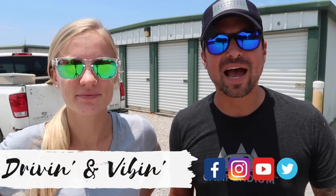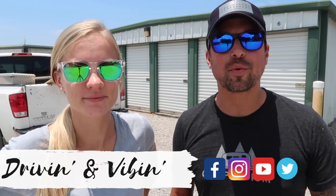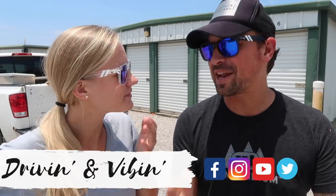What's up guys, I'm Olivia and I'm Kyle and we're driving and vibing. Today we are hopping back into the Argosy renovation with full force — hopefully by the end of this video you'll see the frame and shell reattached, but right now we're getting to work on the subfloor, so stay tuned.